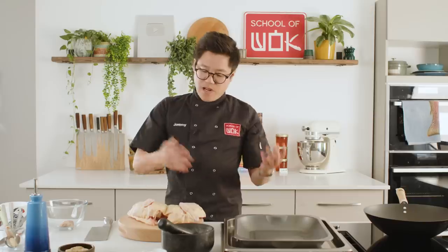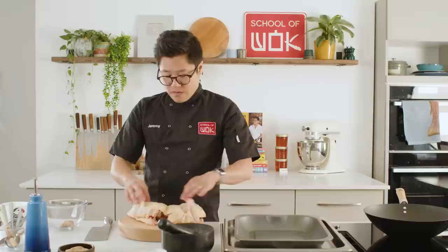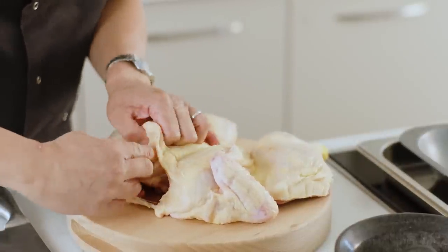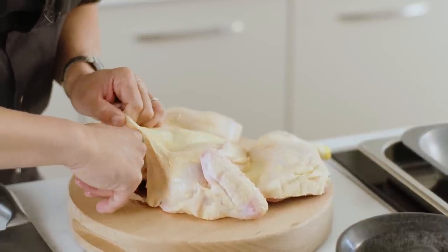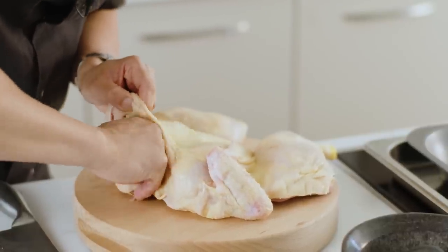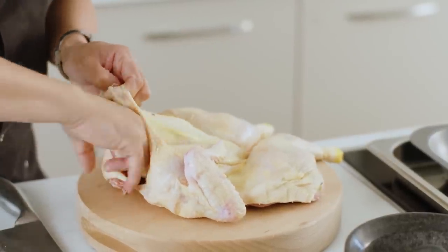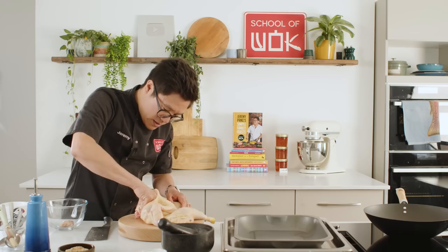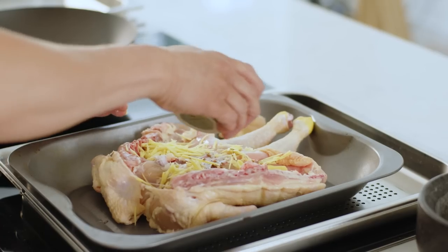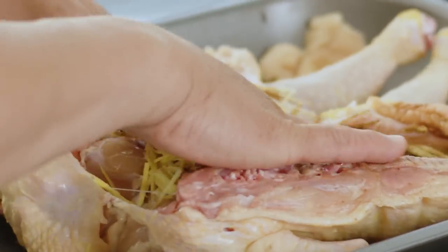Traditionally you would blanch this but I've tried that and it didn't really add too much, so what I'm going to do — much like making roast duck or Peking roast duck — is just run your fingers between the skin and the meat, trying not to break any part of the skin. Then slice some ginger into matchsticks and mix it with some five spice, a couple of teaspoons, and a good amount of salt for the cavity to marinate that chicken and give it some flavour.